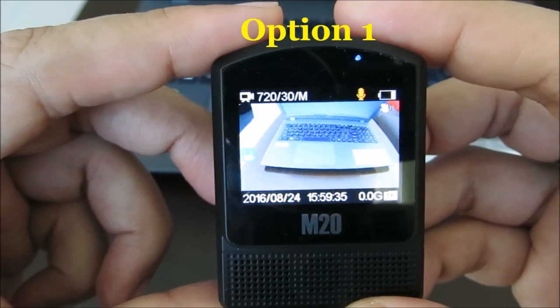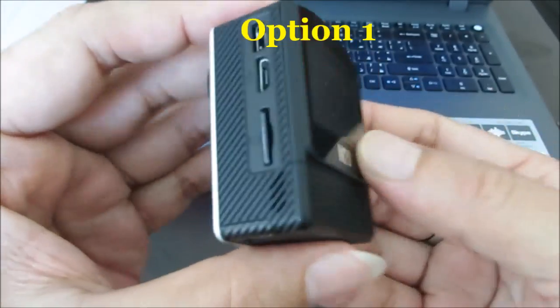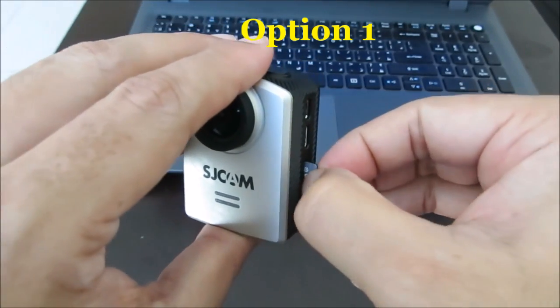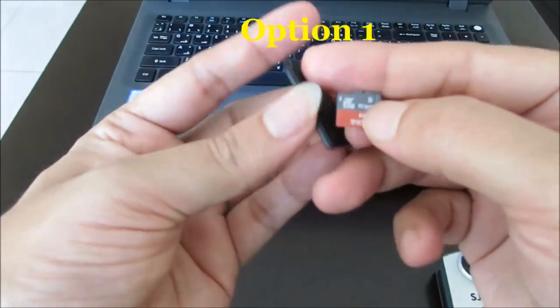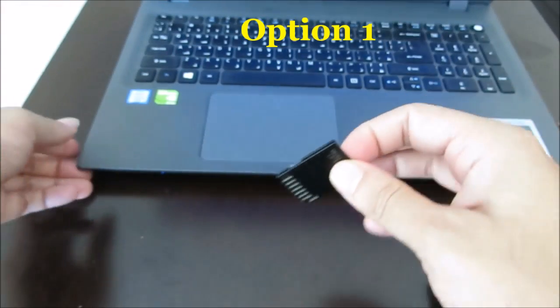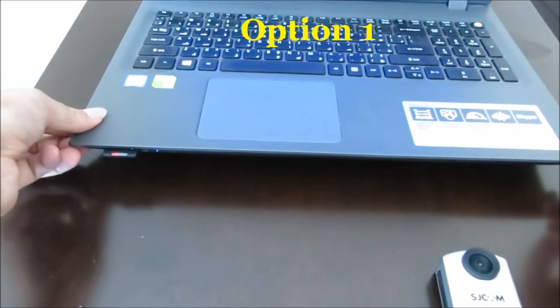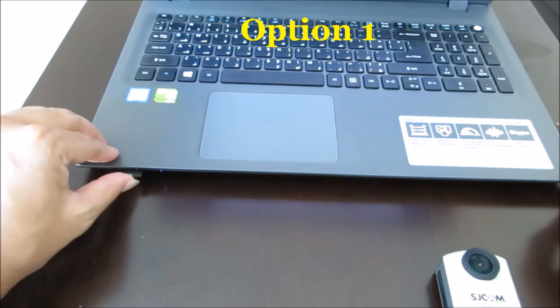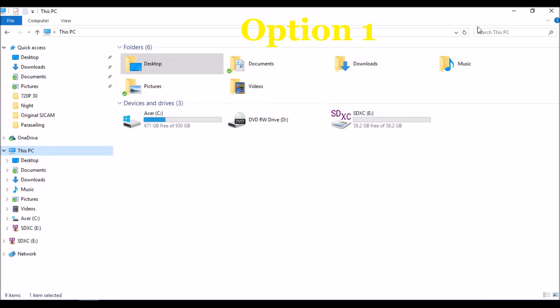Solution number one: switch off the camera and take out the SD card. Connect your SD card to your computer — I'm using an adapter to connect it. You can use any device for reading the SD card. Once you connect the SD card to your computer, you will access the SD card.